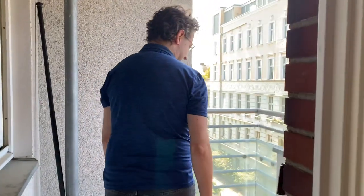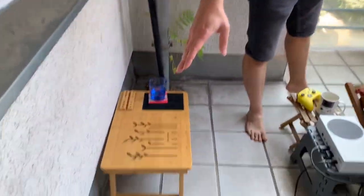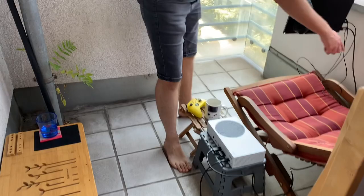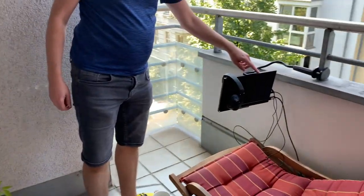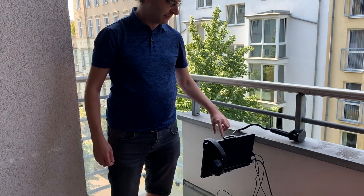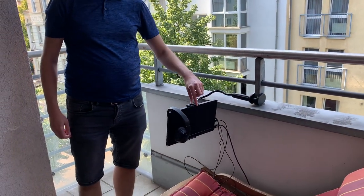Welcome back to RG Geek. Today I want to show you my Xbox setup on my balcony. I've got the Xbox plugged into the wall here and I've got the HDMI cable going right up into this U-Perfect 13 inch portable monitor, attached via a tablet arm which surprisingly is strong enough to handle this.